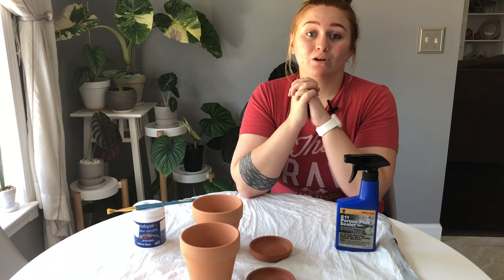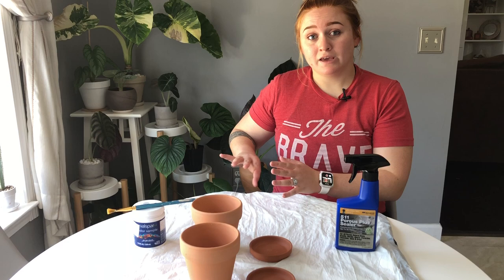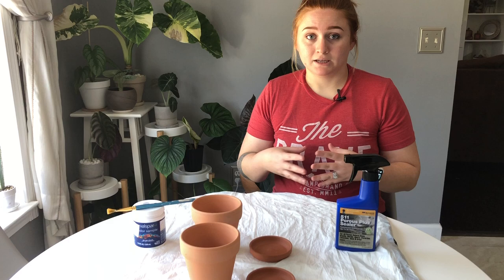Today we are going to be demonstrating how to paint terracotta pots. The method I'm going to show you today is specifically if you want your terracotta pots to still be porous so that your plant can still breathe. There's a completely different method to basically completely seal it, but this is going to be for if you still want an airy pot.